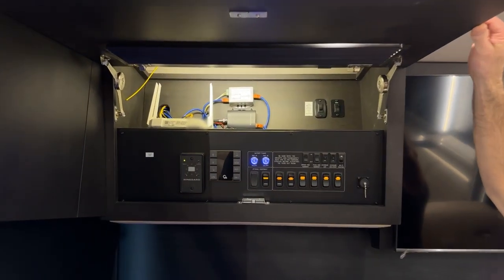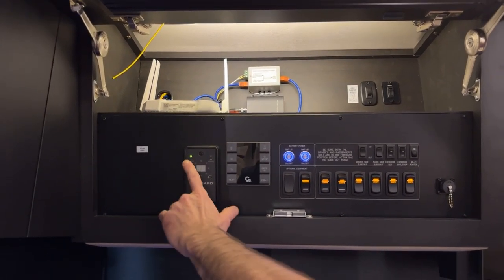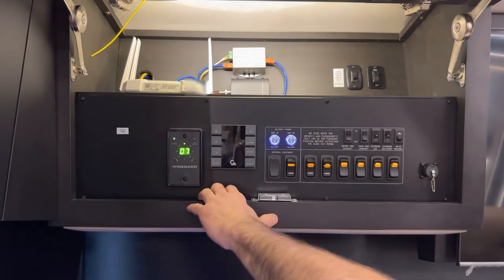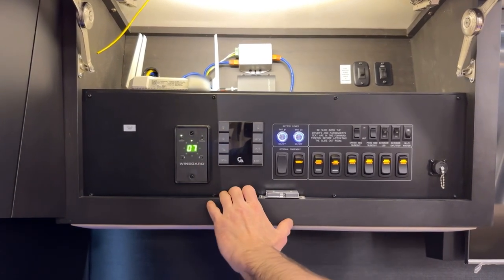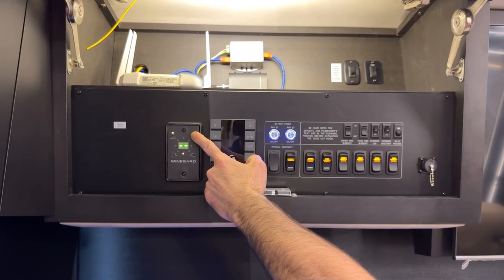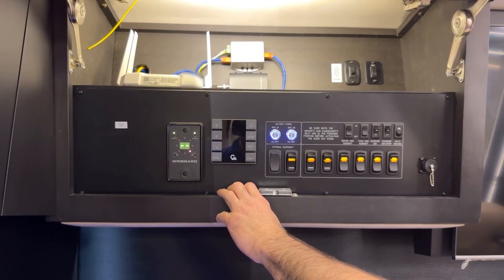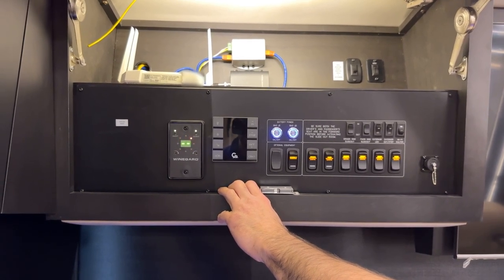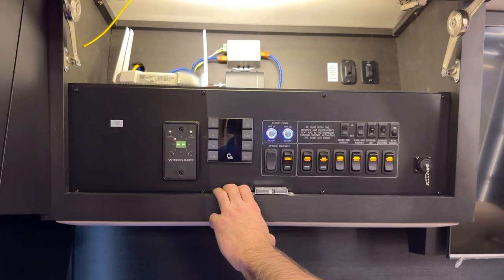The driver's overhead cabinet — on the far left is the WineGuard Razor control box. To use it, just press it on. The digital display tells you how many over-the-air stations it can pick up. The green light shows which direction the stations are in. To do a search, hold down on search and the antenna will go through a search to locate the direction of the most channels.